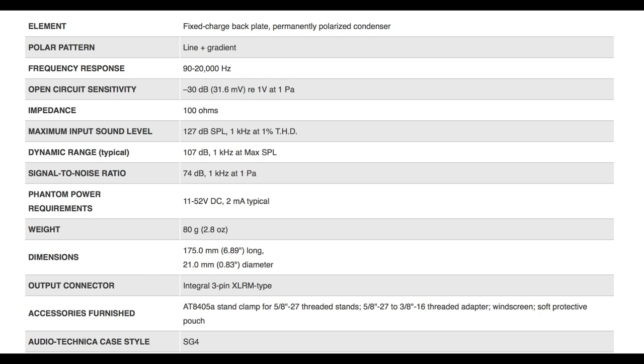I'll hit just a few of the things that I really like on it. The maximum input sound level is 127 dB — that's going to get you some really loud sounds, maybe not rock-concert loud, but it'll work in a lot of different circumstances. Also, the signal-to-noise ratio of 74 dB — that's a pretty good low noise floor, especially for the price of $169. I like the phantom power requirements of 11 to 52 volts, so you can use that with a lot of different recorders.